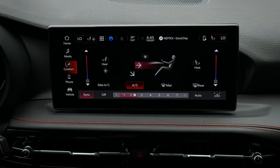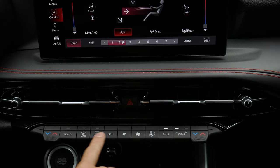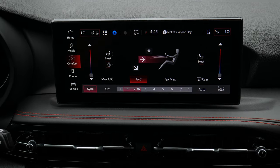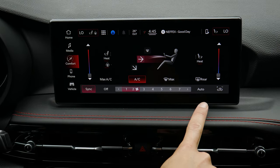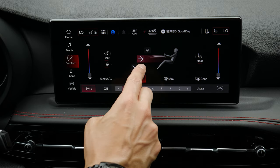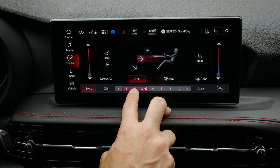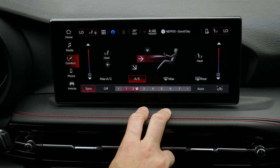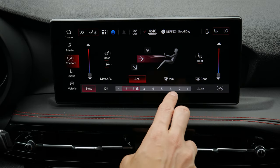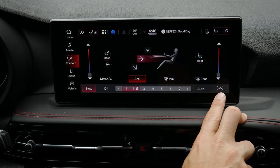Moving into climate settings — down the center stack you have all your available climate controls, but you can also adjust everything through the multimedia screen. You can set driver and passenger temperatures, turn on heated seats and heated steering wheel, adjust airflow direction (windshield, face, or feet with a nice animation), and do a drag or touch to adjust fan speed. You can also sync the passenger side to the driver, turn on air conditioning, max AC, rear window defroster, and toggle air recirculation.